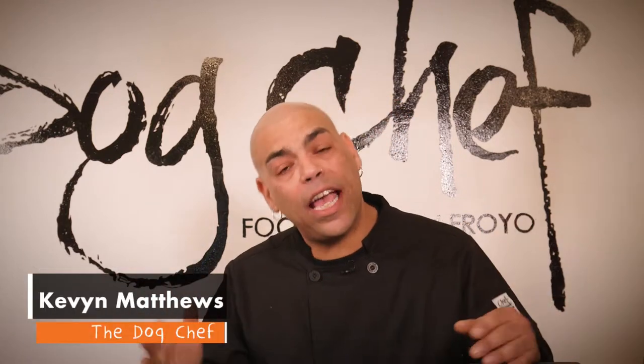Hey guys, it's Kevin Matthews and today I'm going to show you how to make roasted chickpea training treats for your dog.